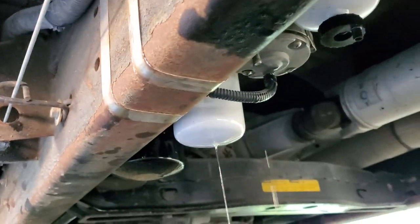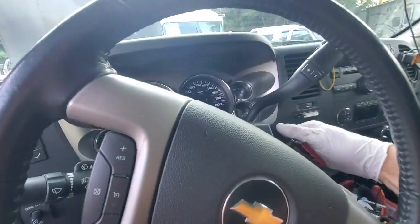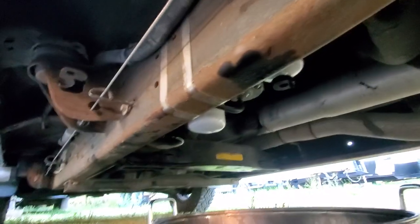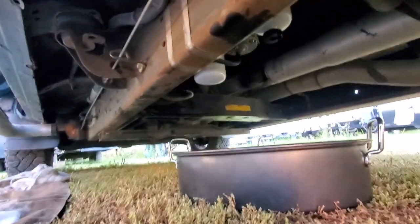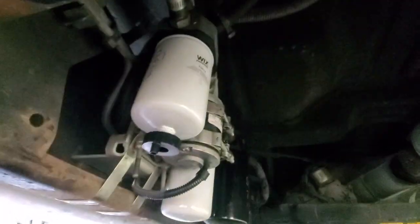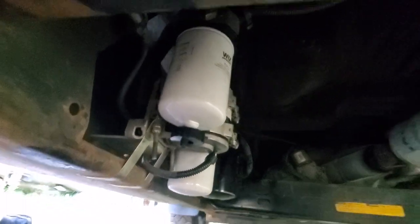There you have it. Now I can tighten it up. No leak. Checking for no leaks. The lift pump will stop — it keeps going for a while — but yeah, that seems pretty good.